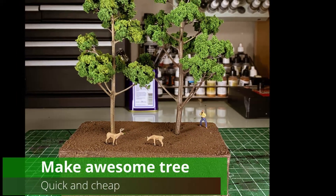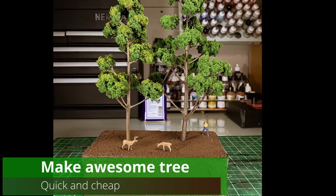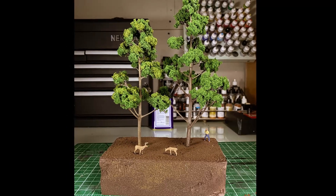Hello and welcome on Le Fabre Good Memories channel. Today I'm going to show you how to make this awesome tree super quick and for cheap costs.